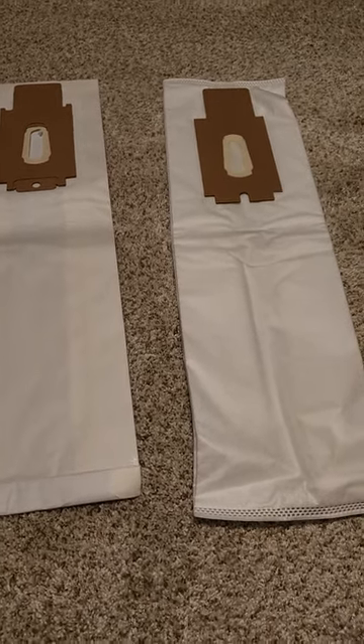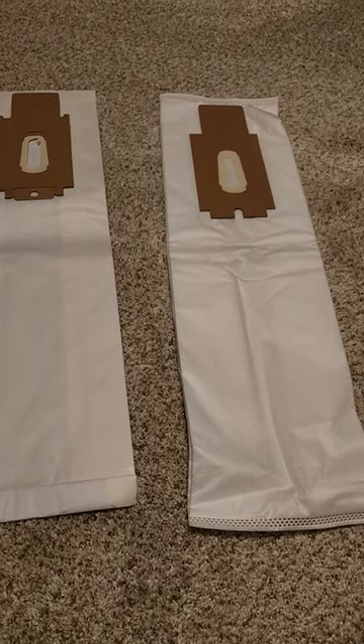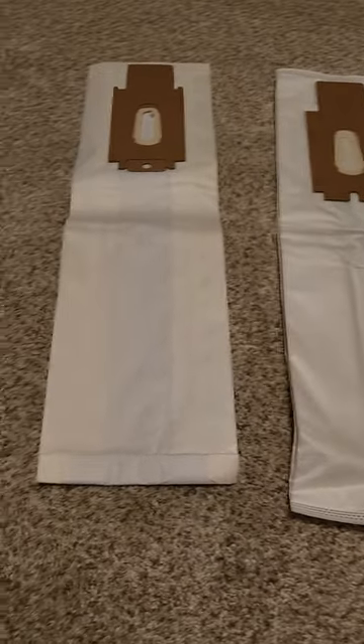Hello everyone and welcome to my channel. Today on this video I'm going to be making another helpful video about vacuum cleaners.